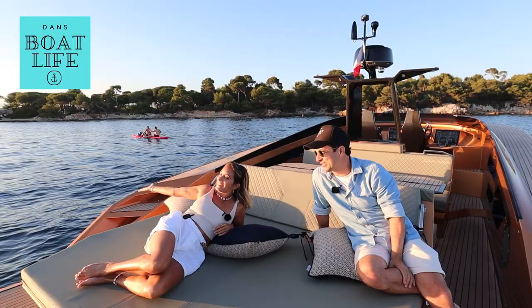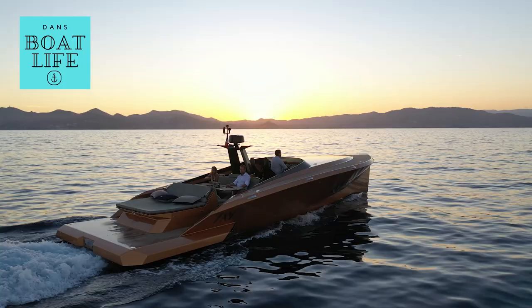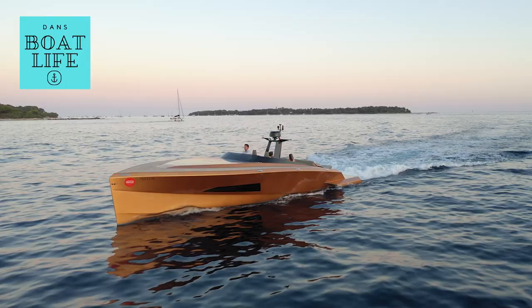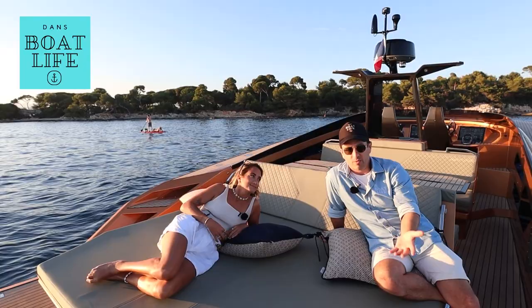G'day guys. What an exquisite afternoon on an exquisite boat. We're on the Safe 42. This is the walkthrough video. We have just been for a test drive. If you're interested in how this carbon fibre, absolute ultimate day boat drives, follow the link coming up on the screen now. I'll also leave a link in the description below.